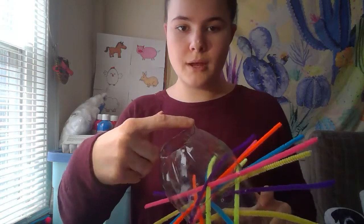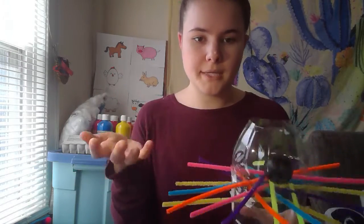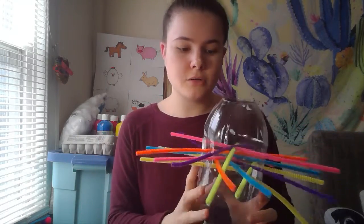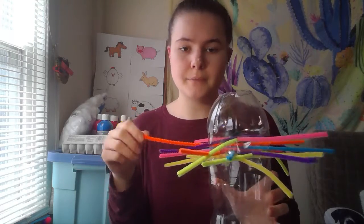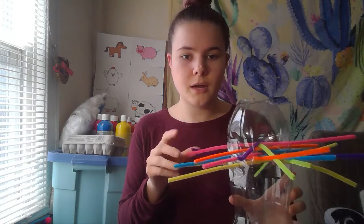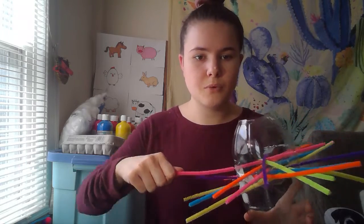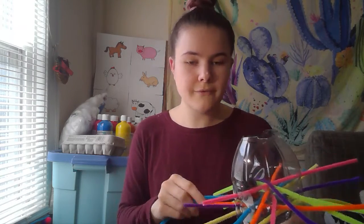So I decided to take a 2-liter soda bottle. I cut a rim around where the bottle cap usually is so that the ping pong ball can easily go right inside. Then I took a drill bit and poked a bunch of holes into the bottle, and that way I was able to easily take the pipe cleaners and put them into the holes without any complications. This activity is great for hand muscles and fine motor skills — being able to grip objects and pull them, and learning about gravity and how things can fall.